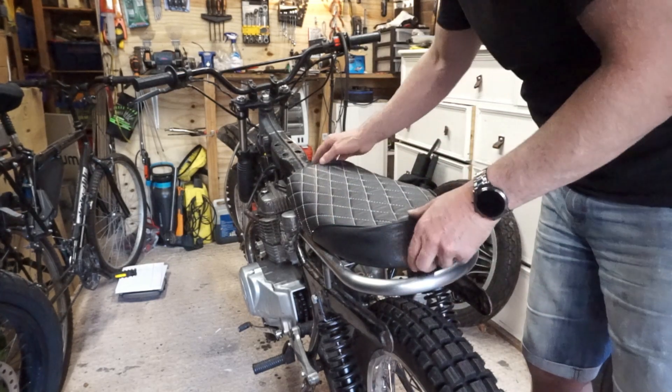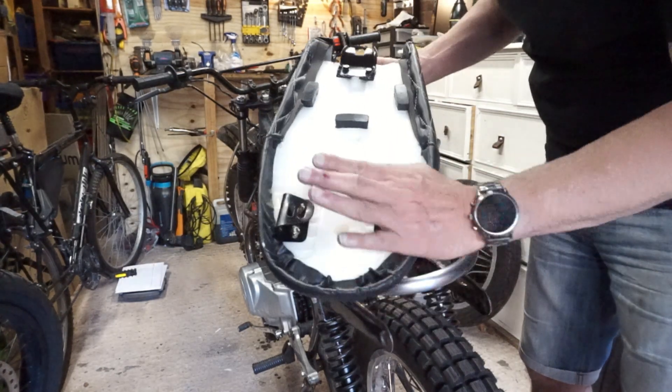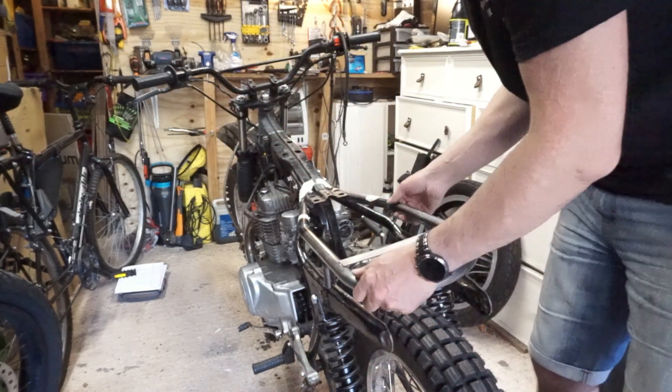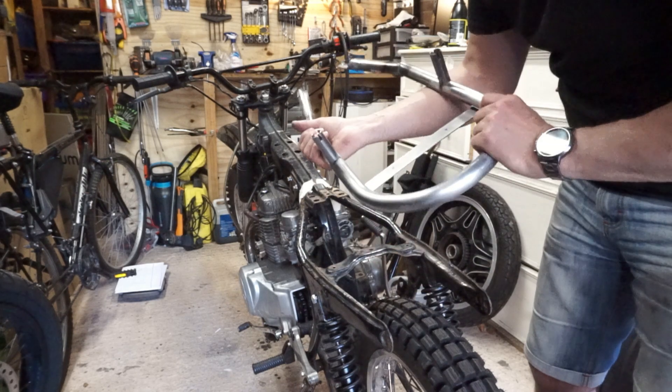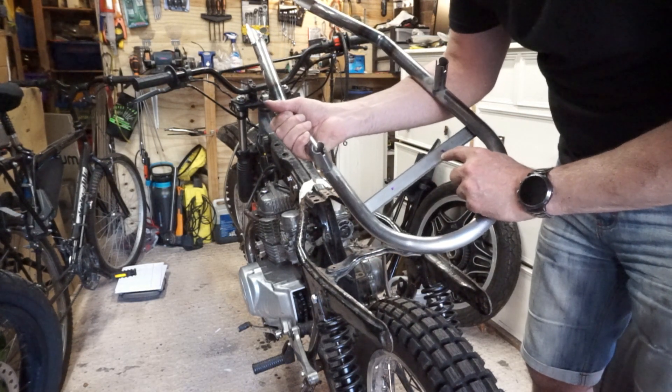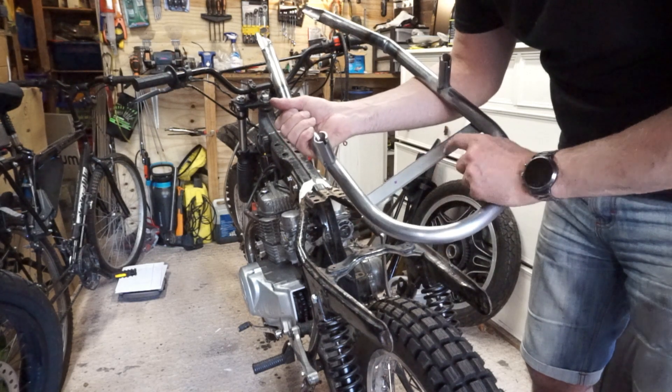I've now bent the brackets over so they're like that. I've sat it on the loop, taken it off, and carefully marked where the fixings line up. I need to now drill some holes out through there and then I should be able to bolt the seat on in theory.